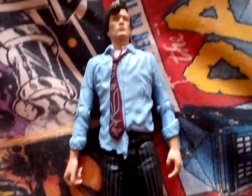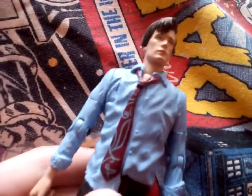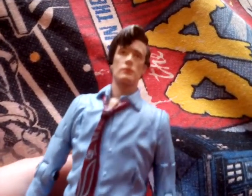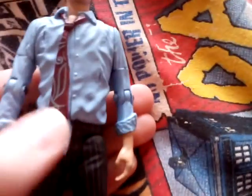What is up everybody! Today I'm doing another Doctor Who figure review, and this time it will be the version 2 of the 11th Doctor Regeneration figure — it is the Raggedy Doctor, the Raggedy 11th Doctor.